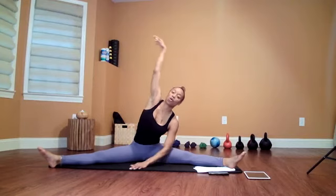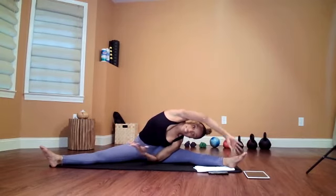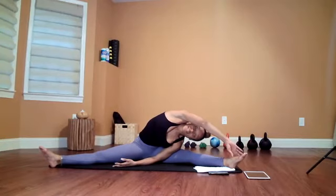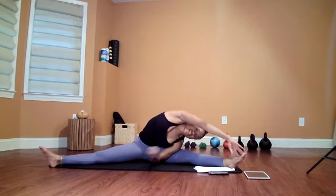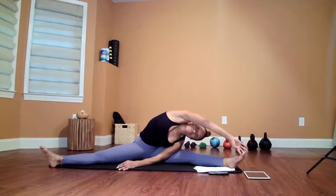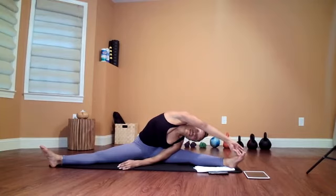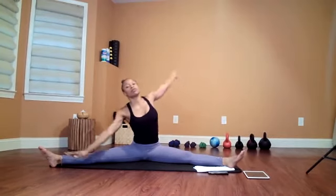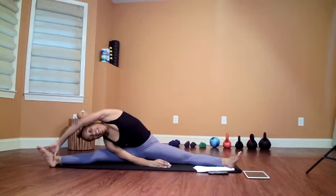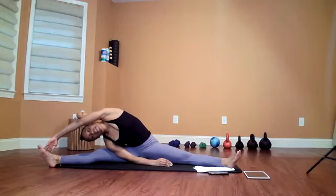Let your right hand go over the head going over towards the left leg, keeping that chest to the front. We did this exact same stretch standing — now we're doing it while in the straddle position on the ground, so you might find you can reach a little bit further. Hold for ten. Nice transition, nice and slow — breathe in. Now going over towards the right leg, hold it right there and breathe.